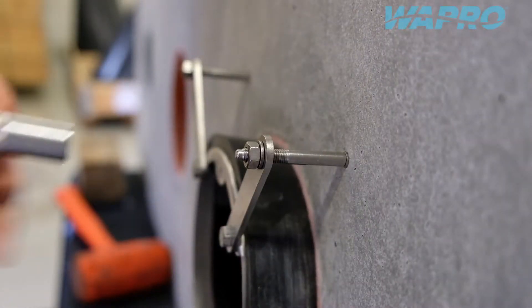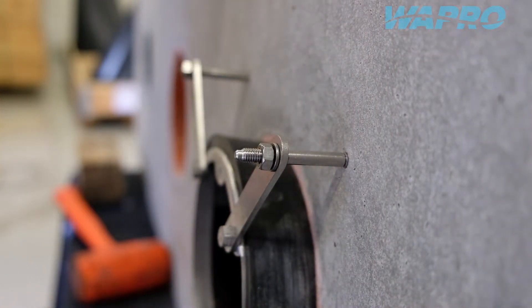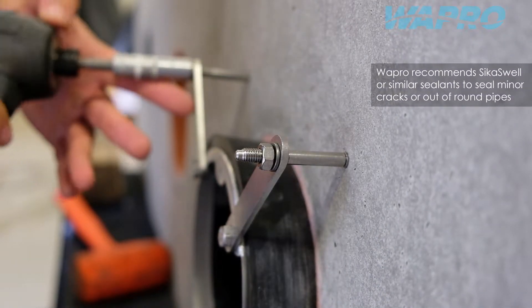Damaged, out of round or otherwise irregular pipes might require additional sealant material, such as swellable profiles, to fill minor cracks.